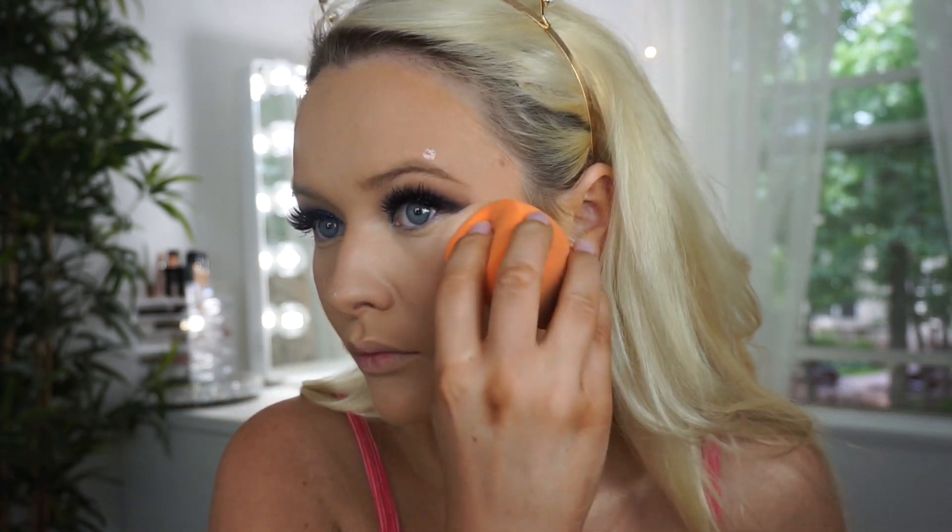I'm going to use the NYX Born to Glow liquid illuminator — I just want to try it, so we're going to try a little bit. It's a subtle glow but I can see a little bit, so I'll experiment with that more. Next I'm baking under my eyes. I've recently been using a brush to set my under eye instead of a beauty blender because it clogs the beauty blender and makes everything really dry. I just bought this Real Techniques brush from a face set — I really like it. I'm setting my concealer with some RCMA powder.